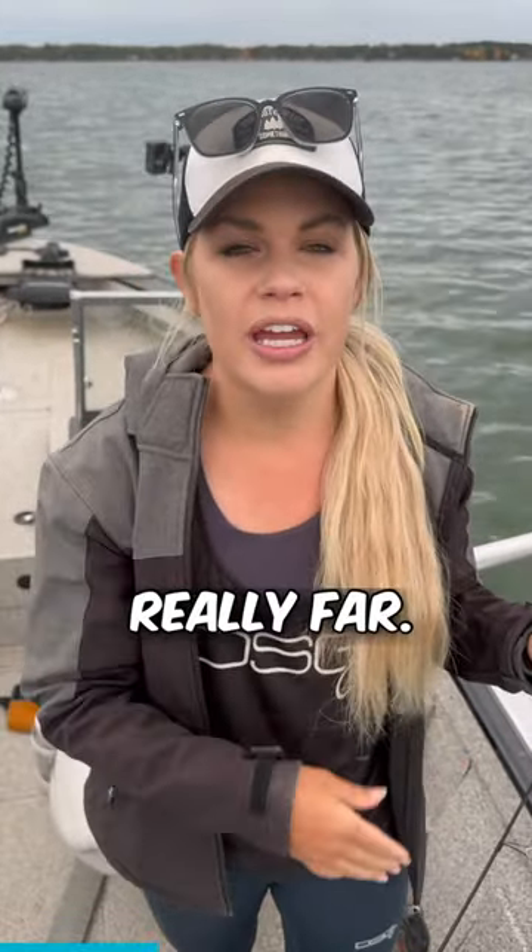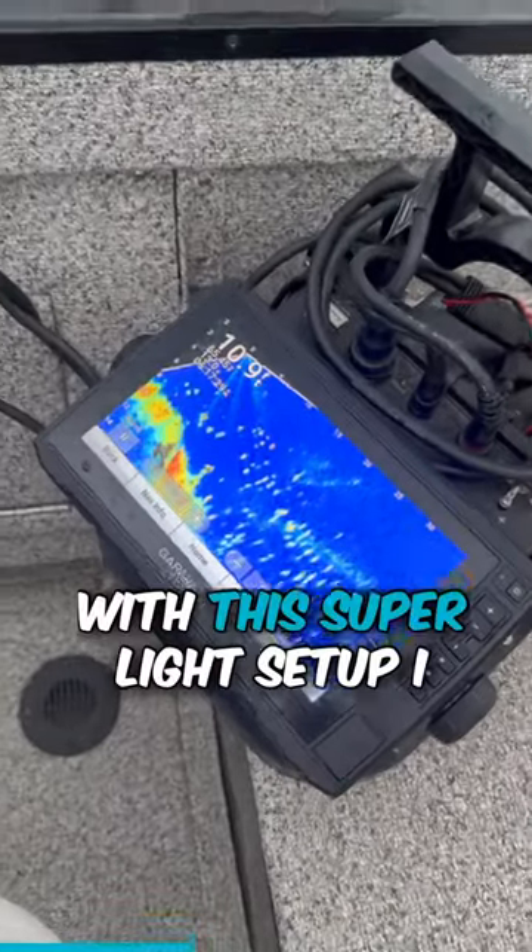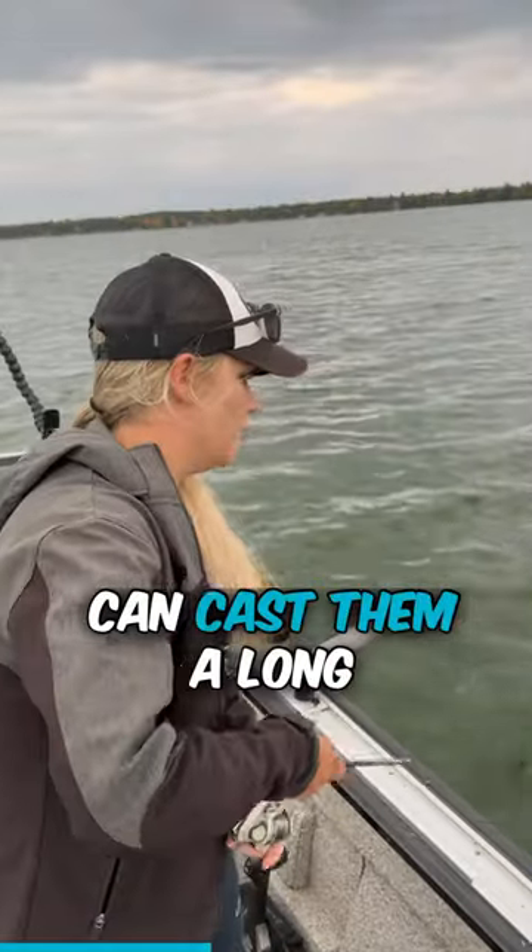This rod lets me throw these small baits really far. All we're doing is finding them on live scope — super light setup so I can cast a long ways.